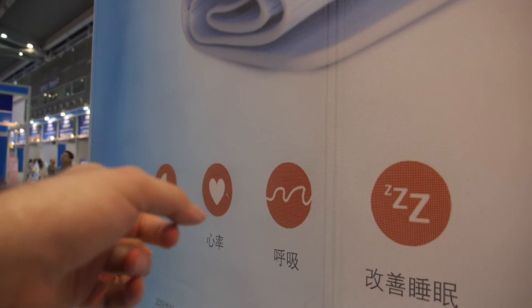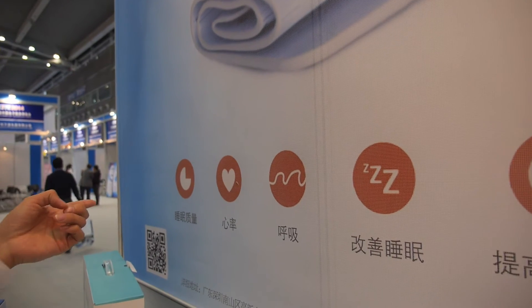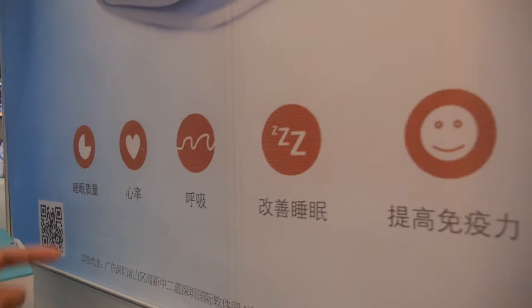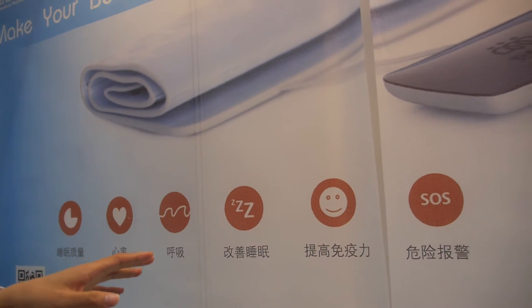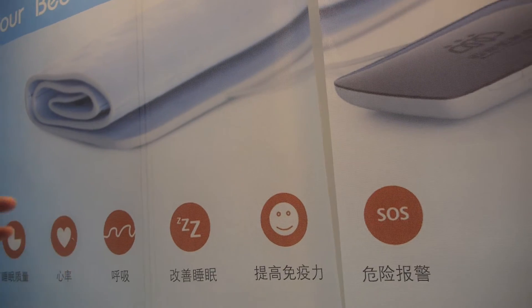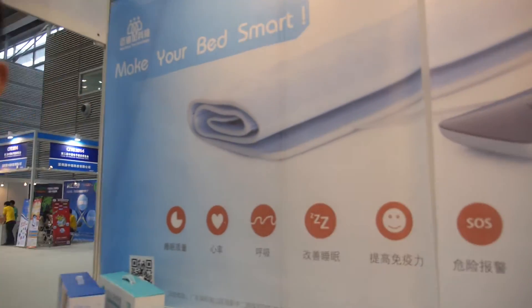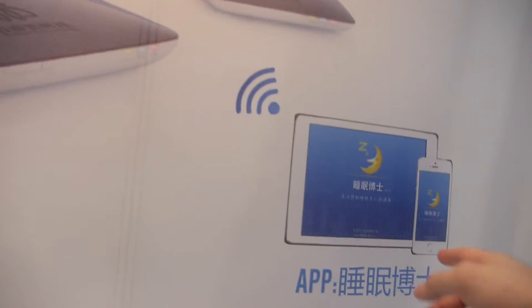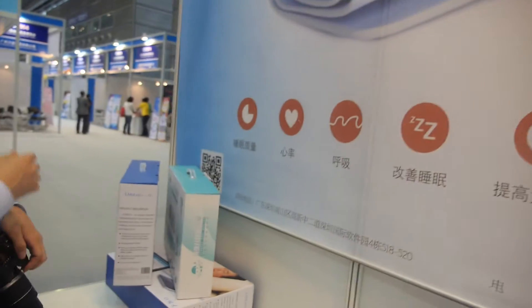This shows the functions: the heart rate, the breathing, and the sleep quality. It can help improve your sleep quality. If the person's heart rate or breathing is lower or higher than a specific level, it will alert. There is an SOS alert built into the application.